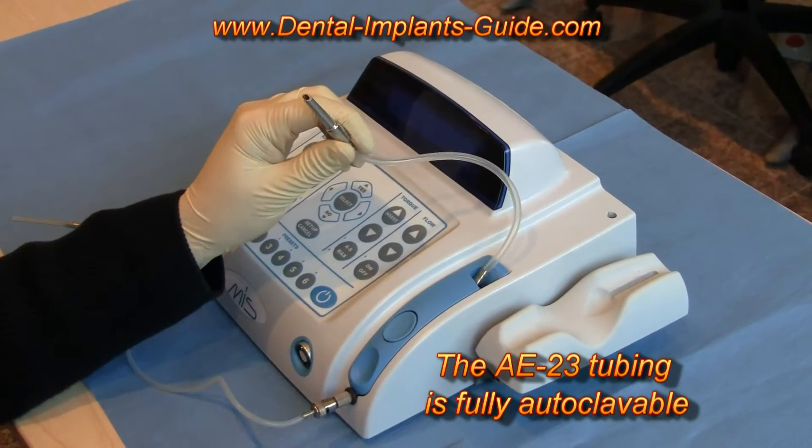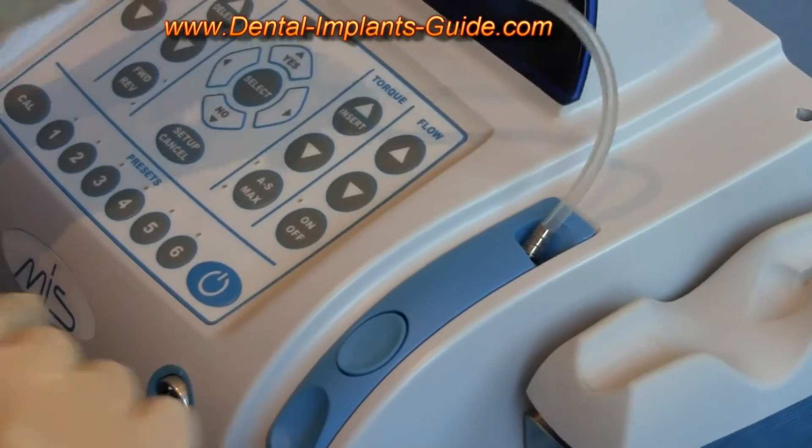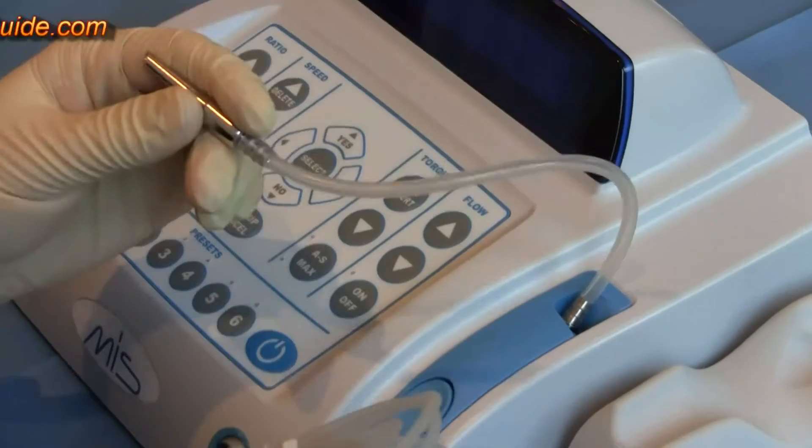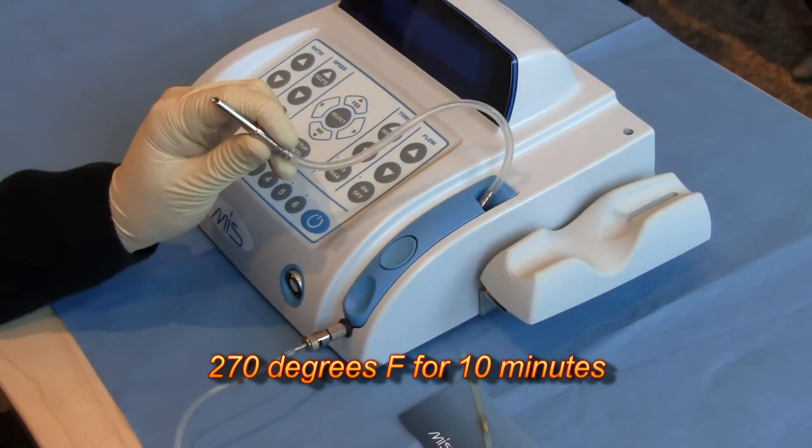Compared to disposable tubing, this can save quite a lot of money. Of course, you still need to autoclave the tubing every time, which you should do at 270 degrees Fahrenheit for 10 minutes.